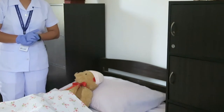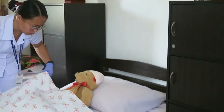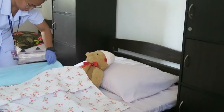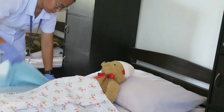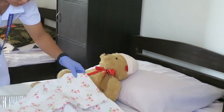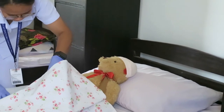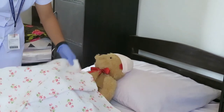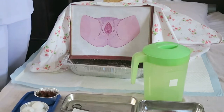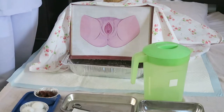Since our patient has a bath blanket, we are going to put a draw sheet as well as the bedpan under our patient. Ma'am, I am going to put the draw sheet under you. The next step is to leave the patient exposed only at the part to be cleansed, as minimum exposure lessens embarrassment and helps provide warmth. Ma'am, I am now going to expose the area that needs to be cleansed.